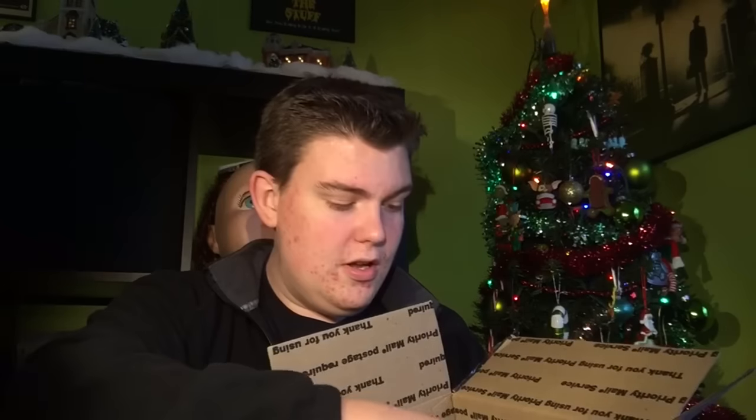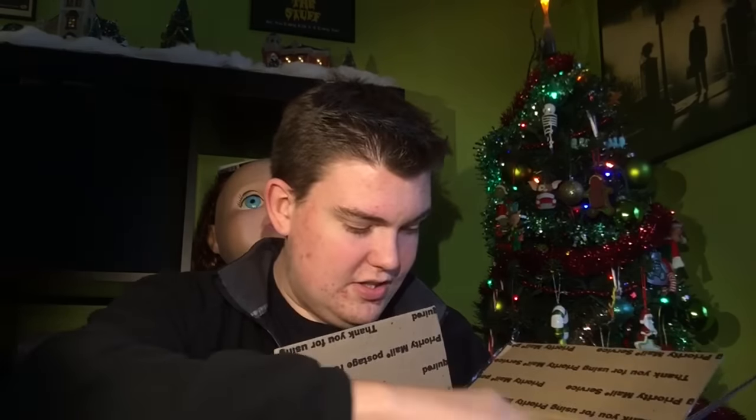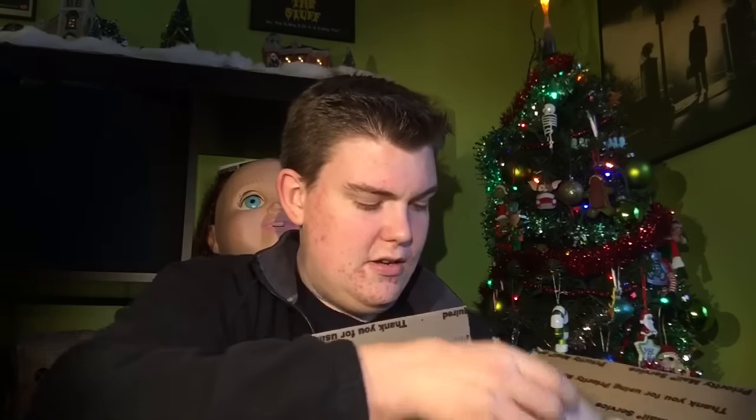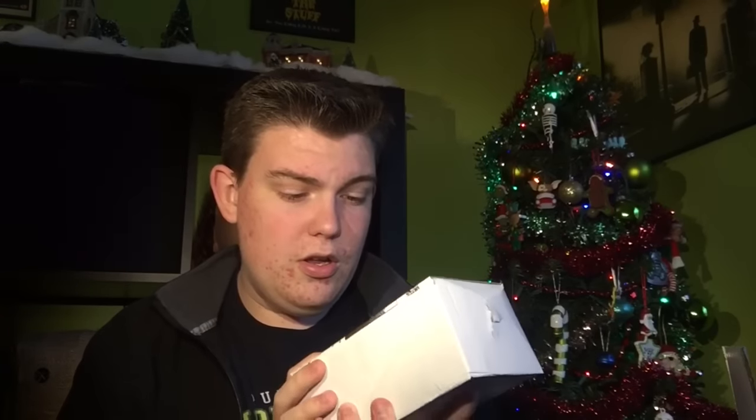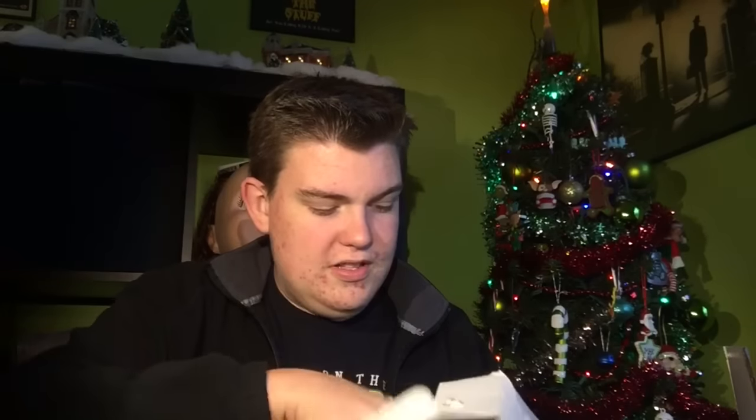It comes with many different things, including a 12-volt motor and some other additional things you can get with it. So let's pull up — okay, here's how to hook up your wiper motor. This looks like the motor itself — it's pretty heavy. Let's see if I can open this up and get a look at what we've got.